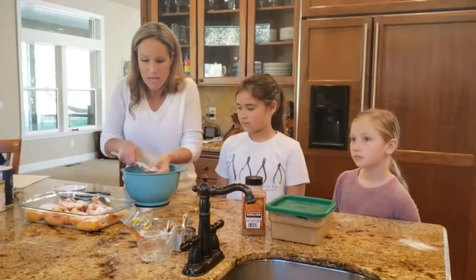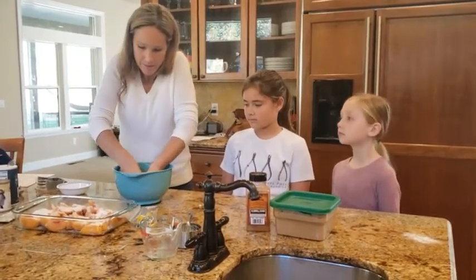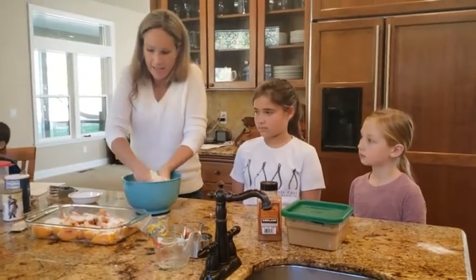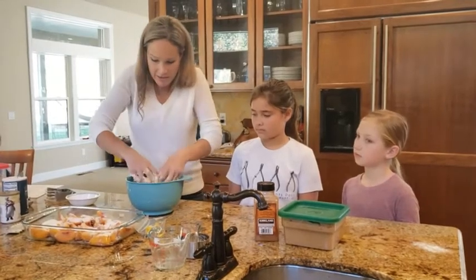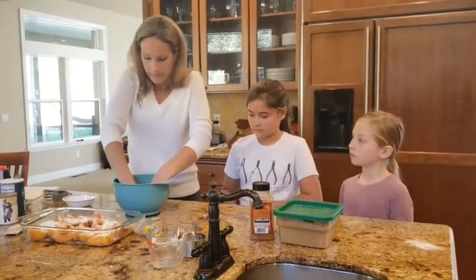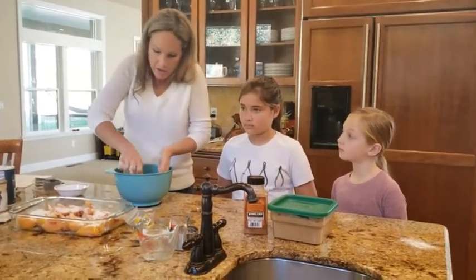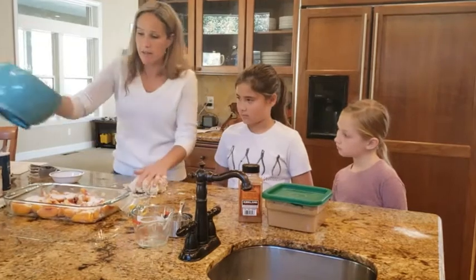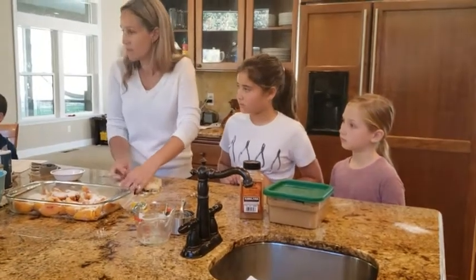Now that it's gently moistened, I'm going to use my hands — this is the fun part. We're going to squish it together a little bit and then roll it out. You can knead it just enough so that it sticks together. We don't want it to get too stiff. I'm just going to dump the rest of it out.